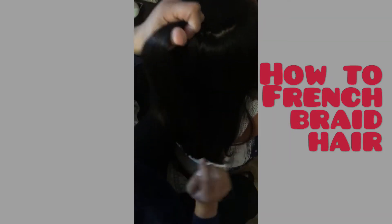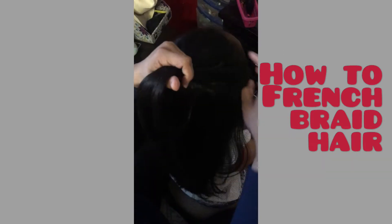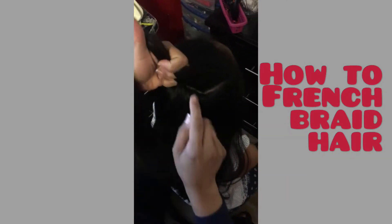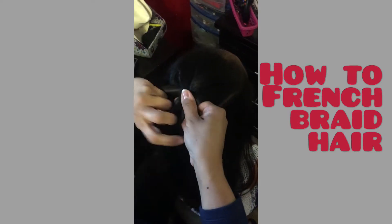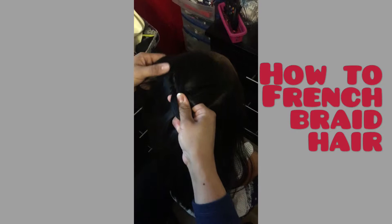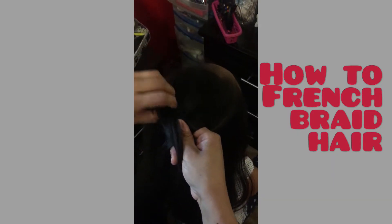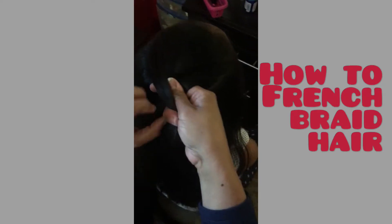Now we're going to grab a strand from the side of her hair, smooth it out, and then go ahead and put it together with the one that you had — it goes in the middle. Once you have that, you're going to do the same thing on this side. Go ahead and grab some hair on this side of the head, smooth it out, and then join it together with the strand in the middle.